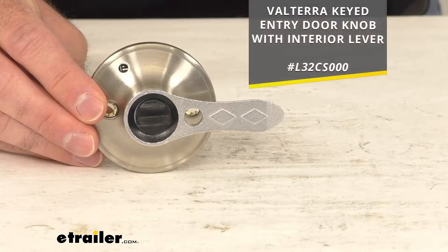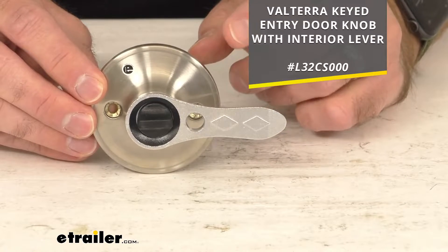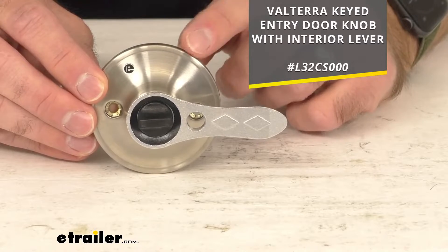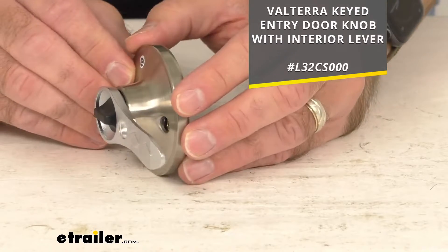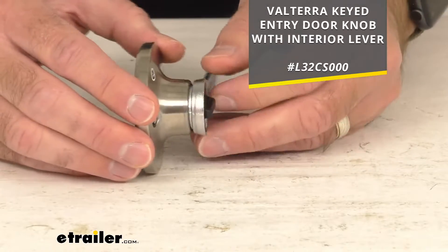On the screen you can see that I have listed the model number of the Valterra keyed entry doorknob with interior lever that this lever style handle will replace. But the good news is this will also work with similar RV doorknobs.